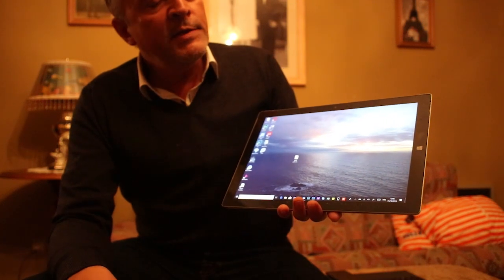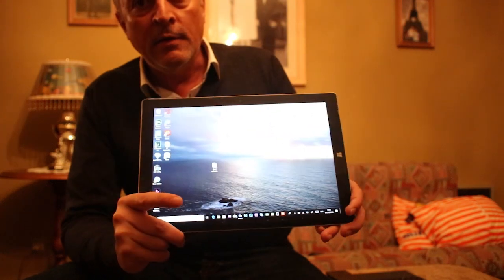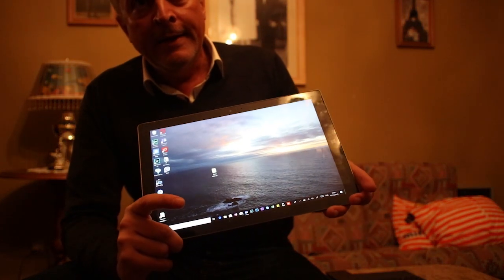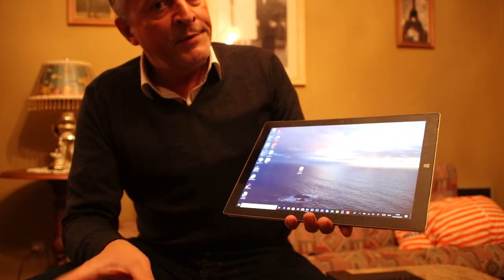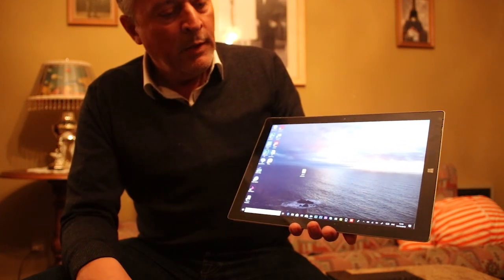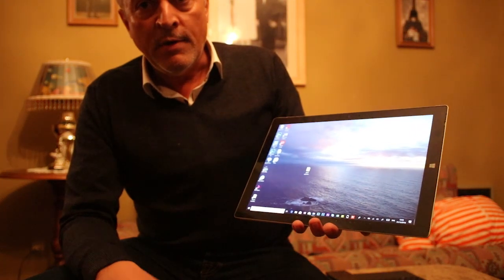This problem should affect the Surface Pro 3 — like this one — and maybe the Pro 4 as well; it should work on the Pro 4 too. The calibration file is from Sony. It's no longer available on the Sony website, but I'll put the link below so you can apply the patch to your Surface if you're having the same problem.